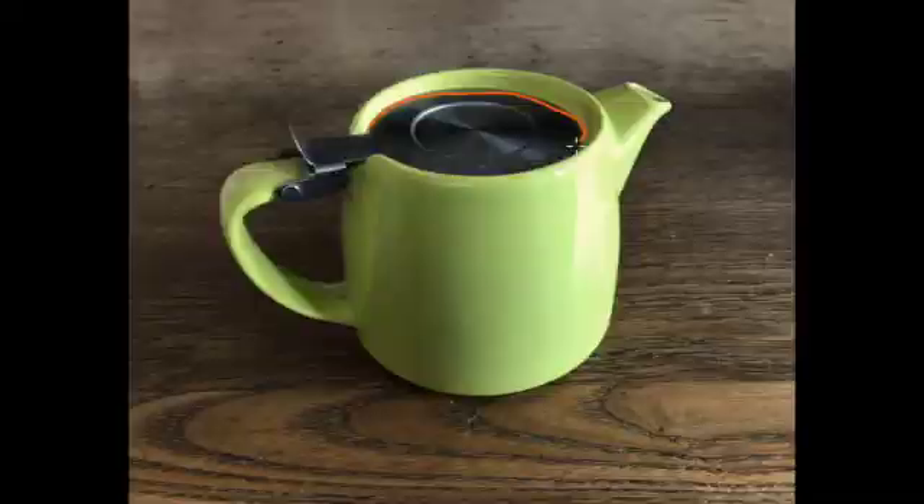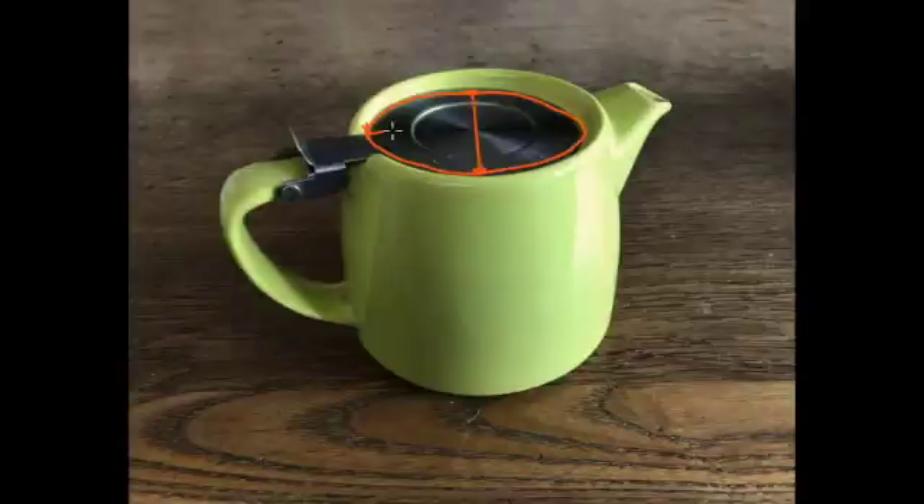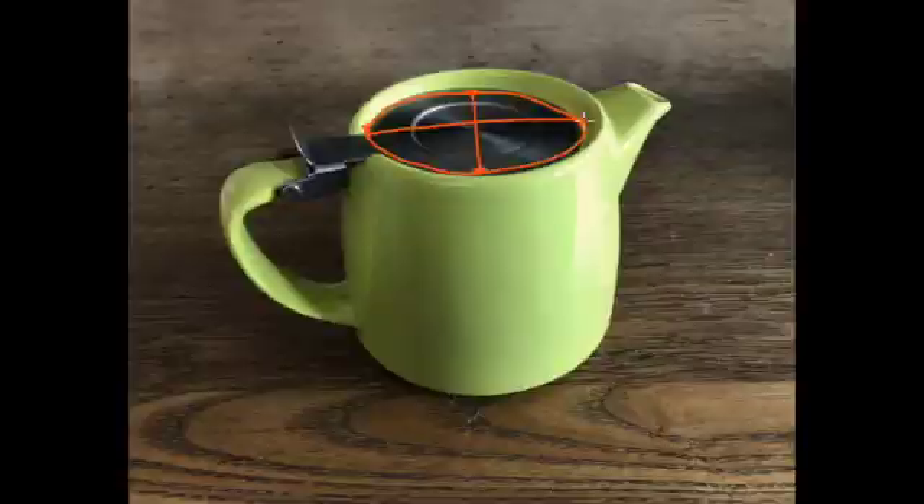You might want to look at that shape and work out what that dimension is compared to that one. It looks to me like that height is about a bit less than half of that width on either side, and that will help us to work out what sort of ellipse we're drawing.